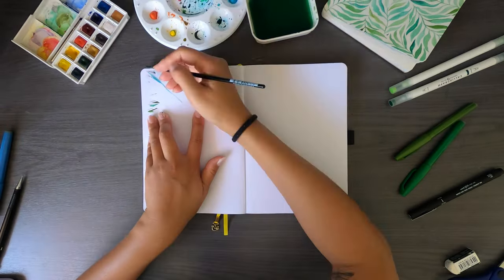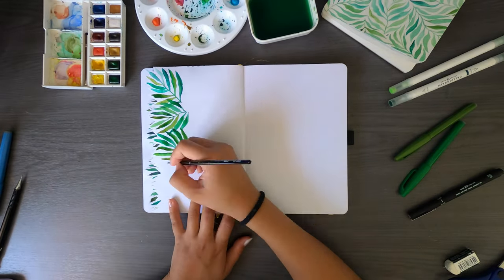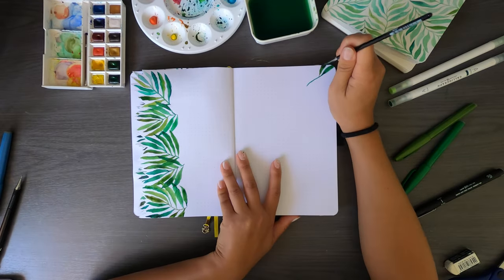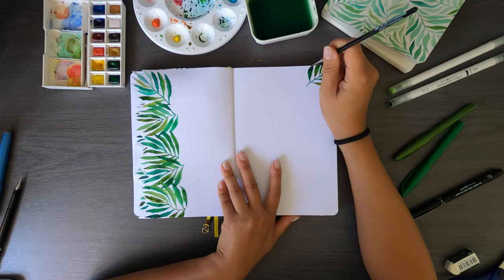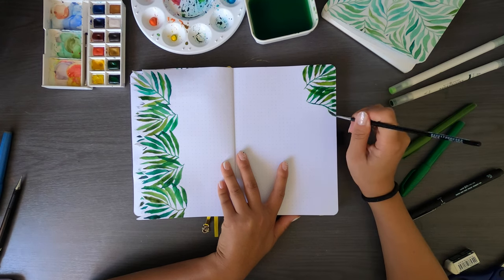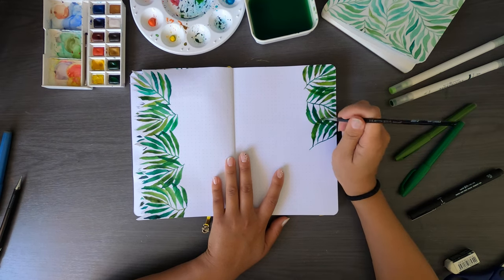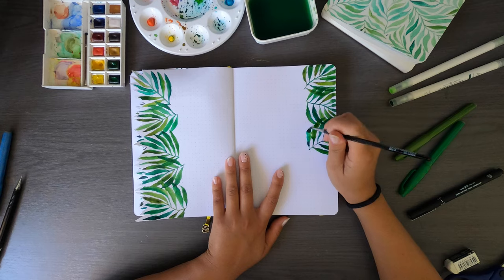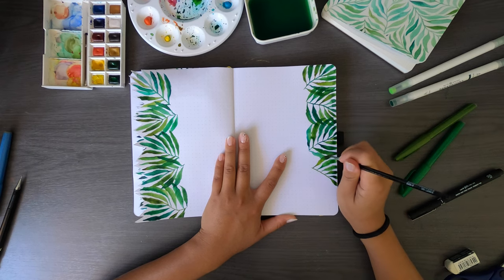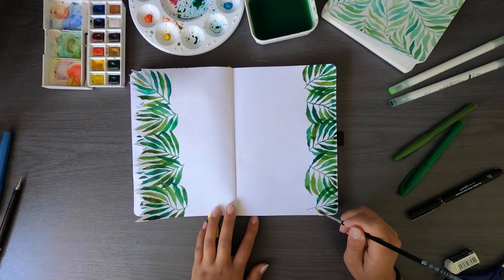I wanted the last page to have the leaves ending off the page to give it a never-ending effect, and I successfully pull it off in the end. Because I messed up the leaves on the previous page I had to use some creative thinking to make the leaves work on this side. I then did the branches on the next page, making sure they properly finished off the page this time. I did some cheeky flips to see everything together and was getting super excited — it just looks so amazing put together.